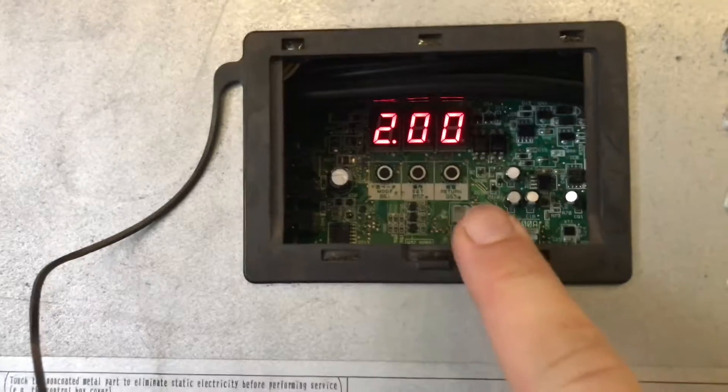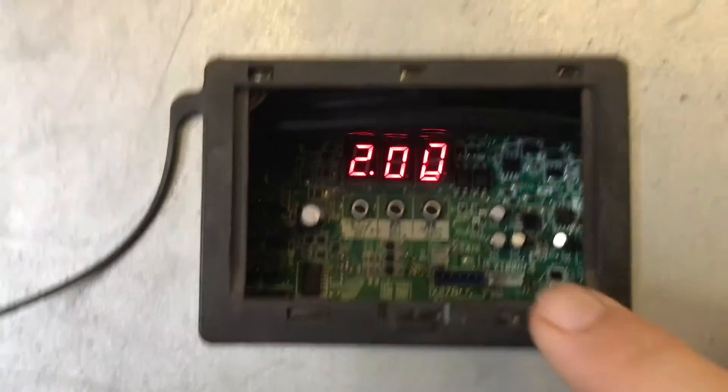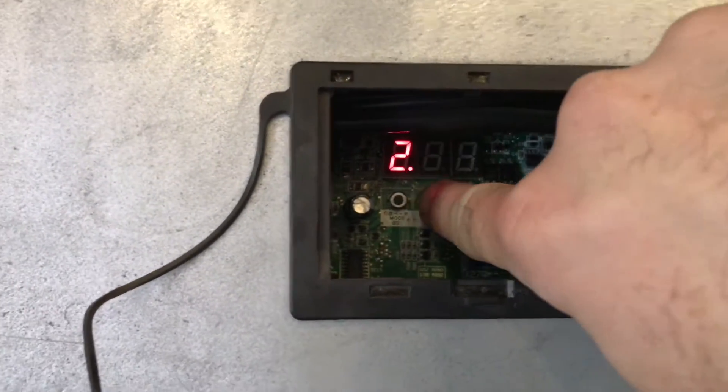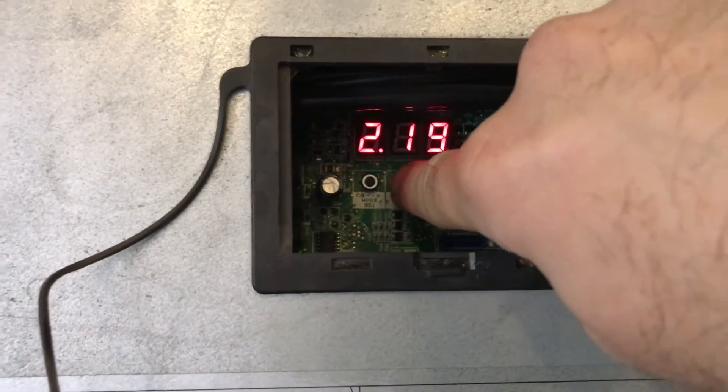Now once the two with the blinking zeros pops up, you're gonna hit BS2, the set button, and you have to set the zeros to 21. So basically I push it 21 times. If you go past it, you have to go all the way back to 99, so try not to pass it.